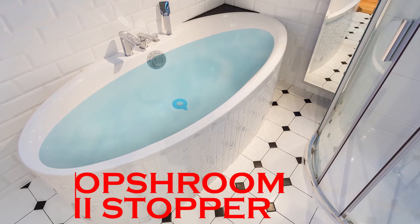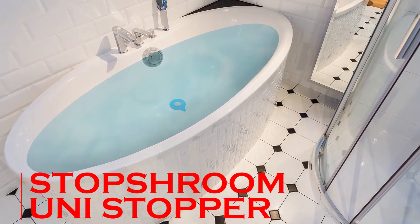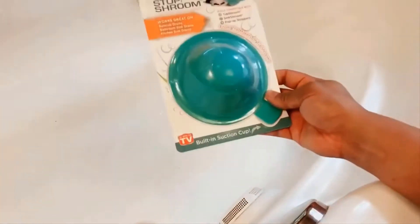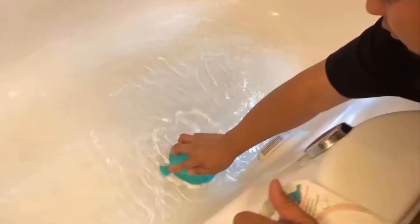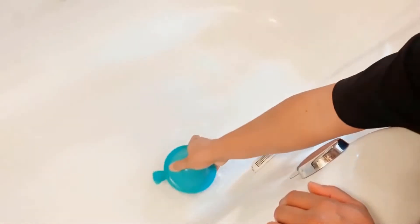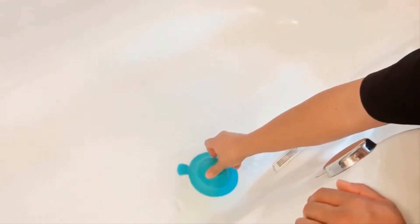The Stop Shroom Universal Drain Stopper features a unique, easy to use design that suctions over the drain to prevent water from flowing through. Stop Shroom works with virtually any drain, tub, and sink type to stop water quickly and effectively.